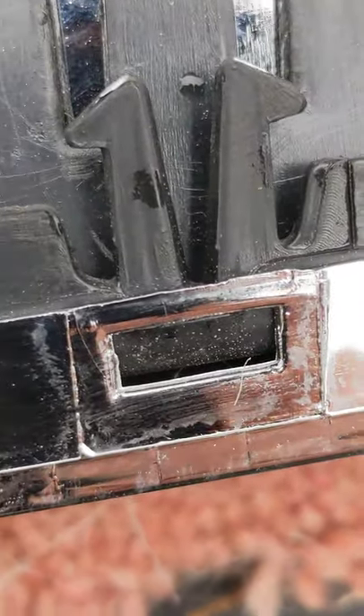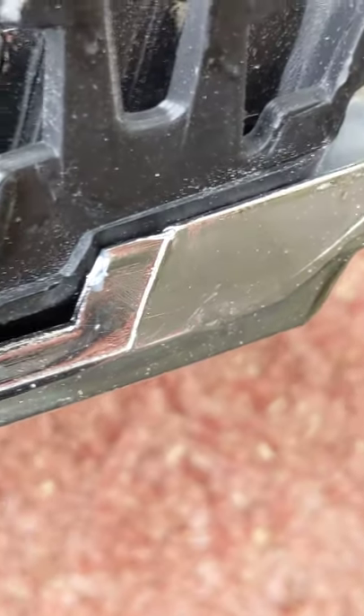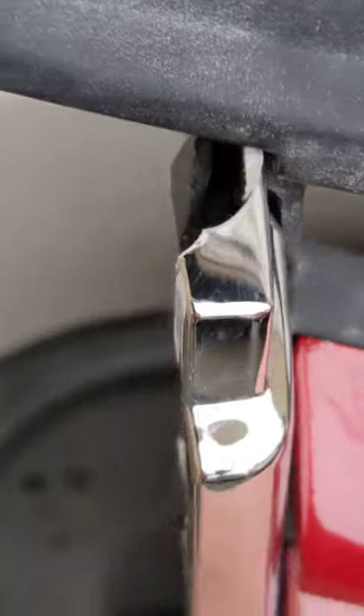That one seems okay. That one seems okay. That one's got a split in it. And that one just snapped off. In addition, that snapped off there.